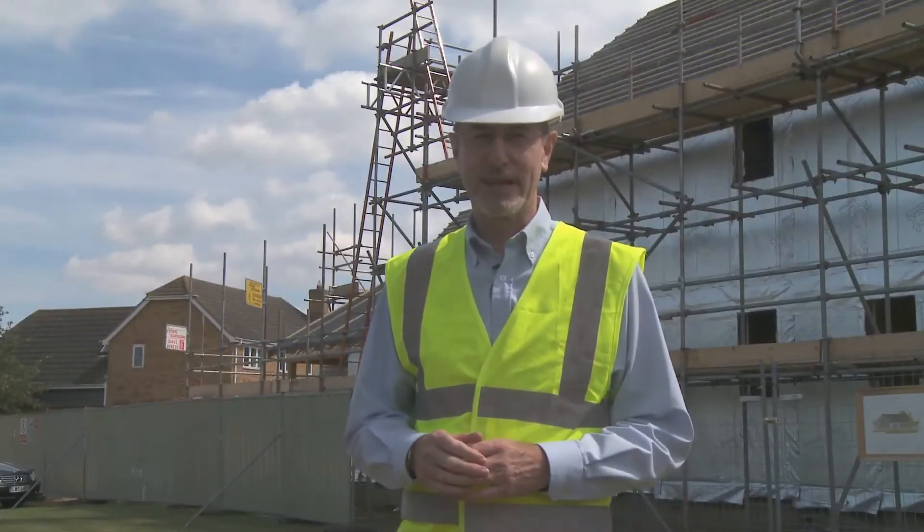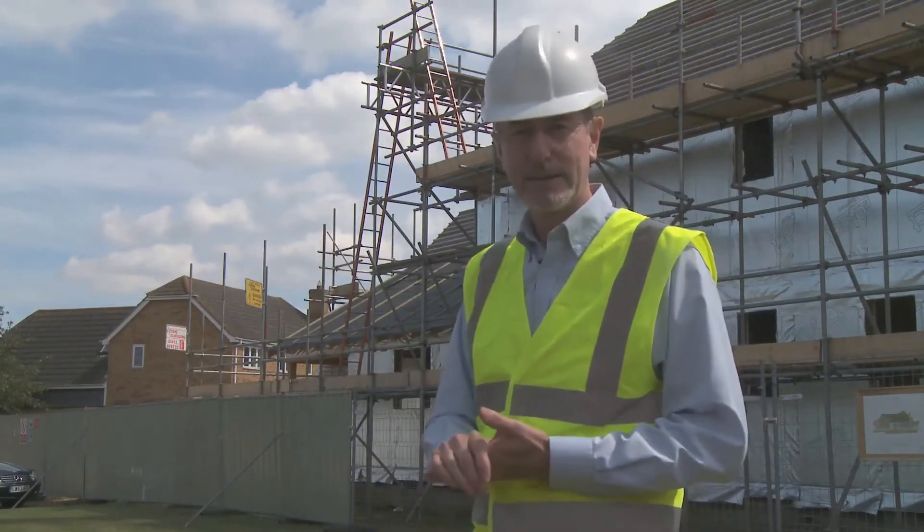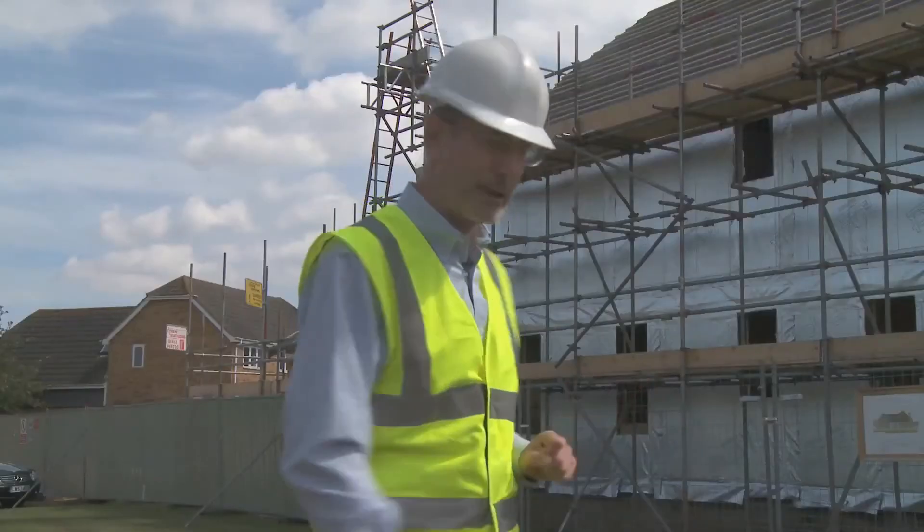Here we are at the Potton Self-Build Show Centre. As you can see since last time, the frame is now erected. It's felt and battened, watertight, so come with me and I'll take you inside.